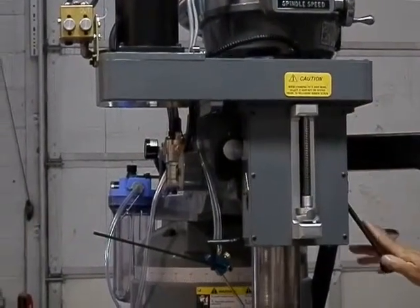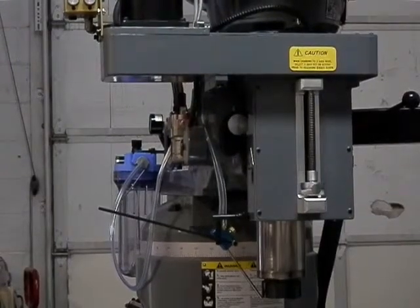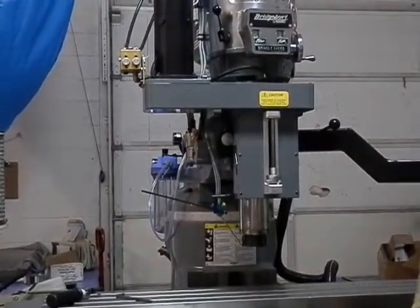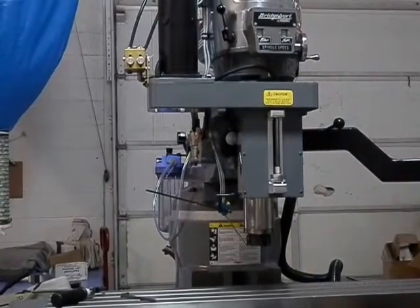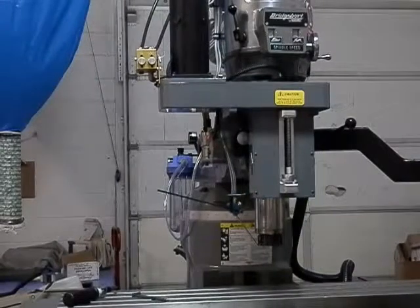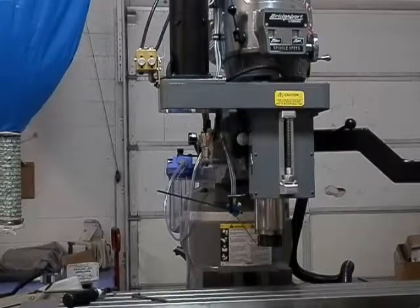Now you can use your machine as a manual machine, or you can use it as a two-axis if you simply jog the X and Y buttons, which will re-power the X and Y-axis, leaving the Z-axis disconnected. Now you have a two-axis CNC.